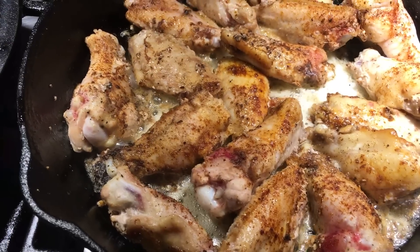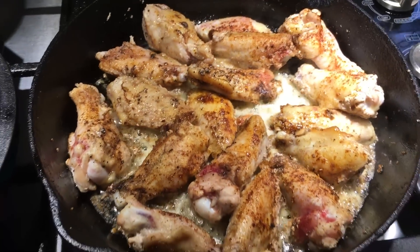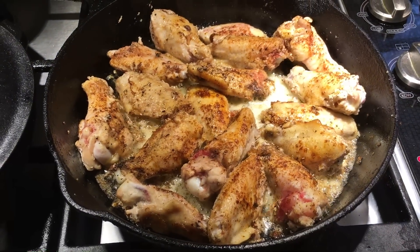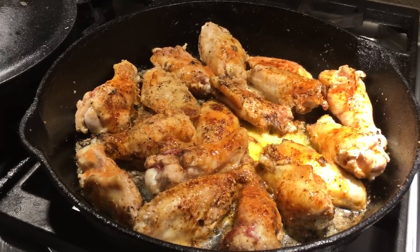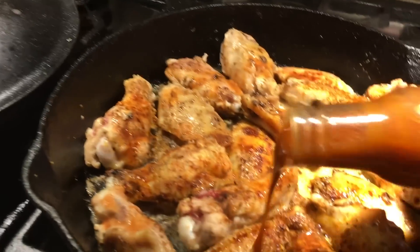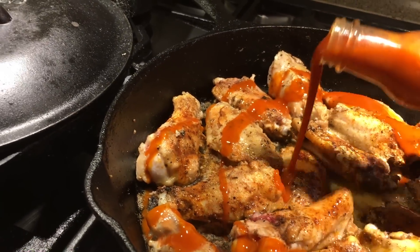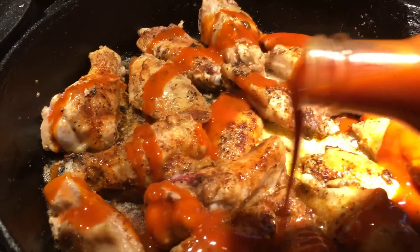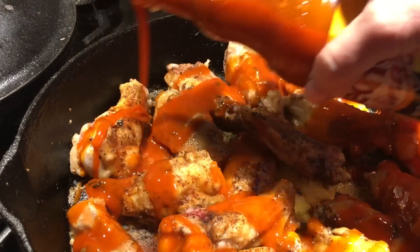Not over high heat — I want them to defrost and cook slowly. There's Piper waiting for me to drop something on the floor, which is my norm — she's no dummy. Let them cook until they kind of seem done. At that point I throw in some hot sauce, poured straight on top of the wings — not measuring. Casey's a lazy cook — I just kind of throw it on there until it looks right.